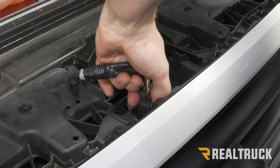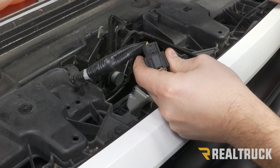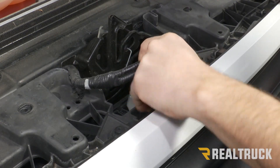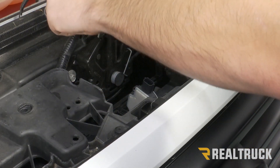We are just going to unclip it — just a little push right there. Push in on it and pull it out. Same thing on that one, then just set that out of the way.